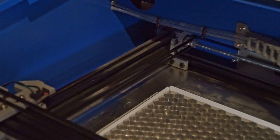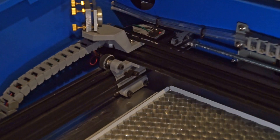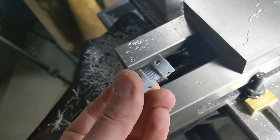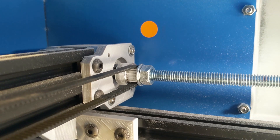Those 3D printed pulleys are my problem. I couldn't get the resolution high enough on the prints, so the belt sometimes has a tendency to skip, and worse yet it only skips on one side, completely throwing out my accuracy.